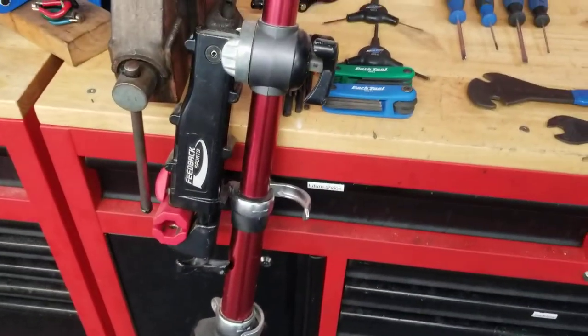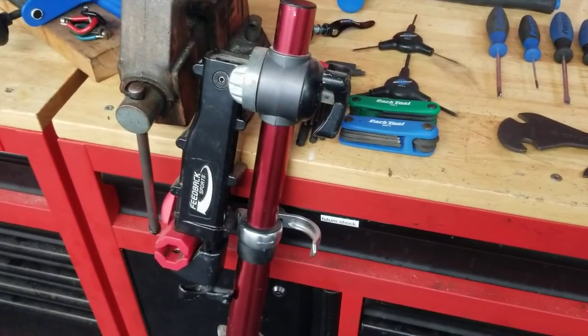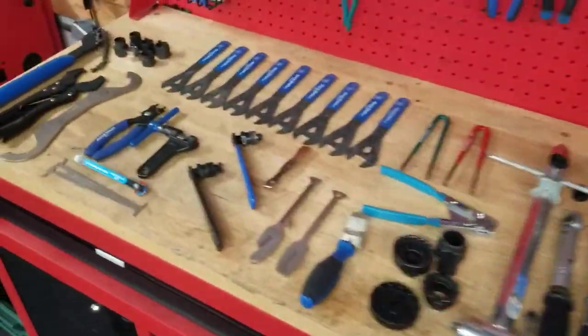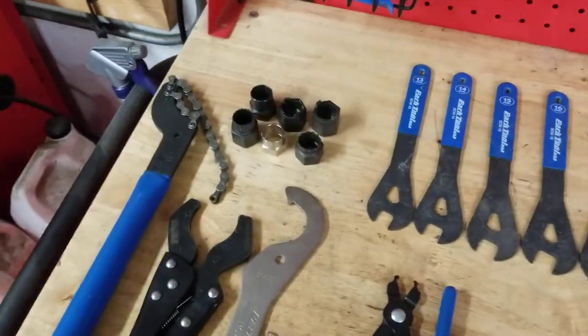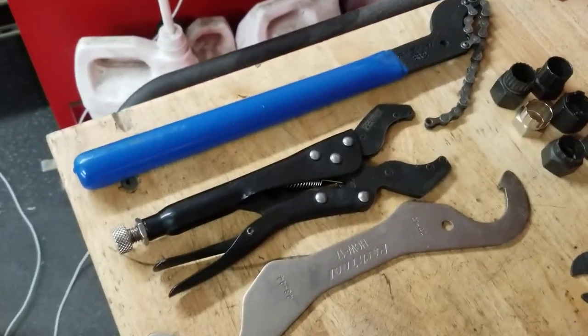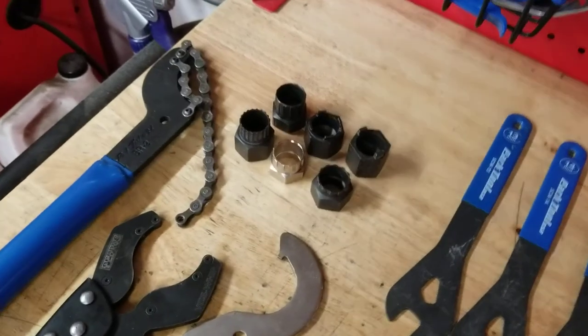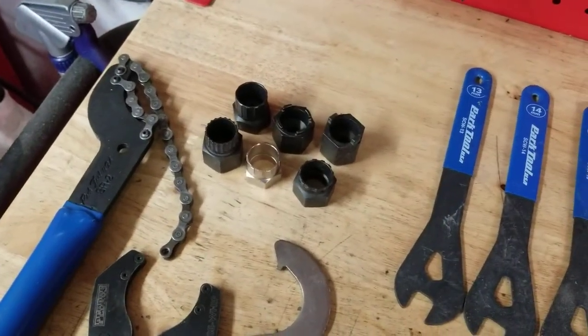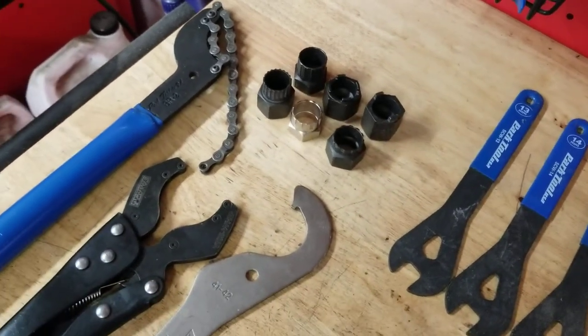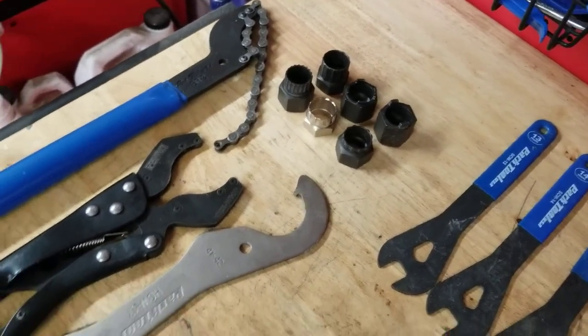A folding work stand for a beginner is perfect — especially if you're doing a mobile setup in a car, you're going to want that. Now we're going to get into the more component-specific tools; these are more specific bicycle tools, not just general shop use. We have a chain whip or a vise whip. We've also got numerous freewheel or cassette tools — there are a lot of different freewheel and cassette removal tools.